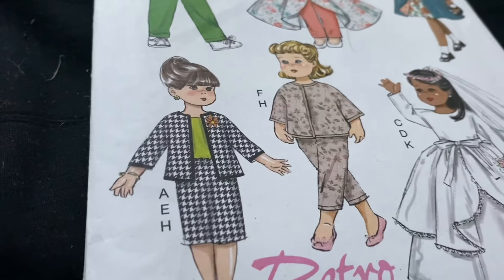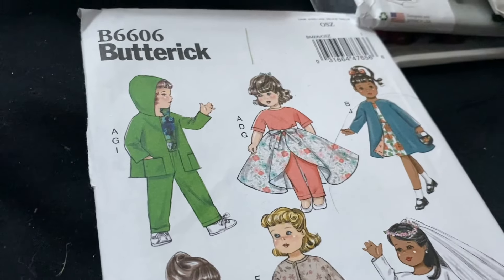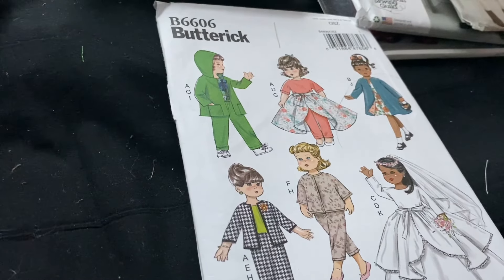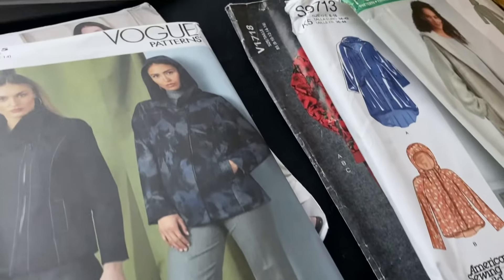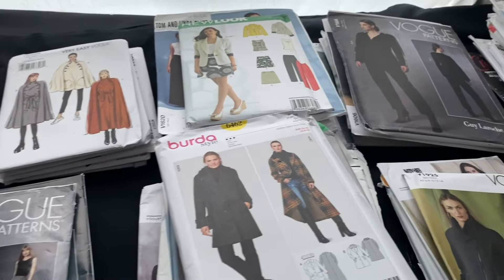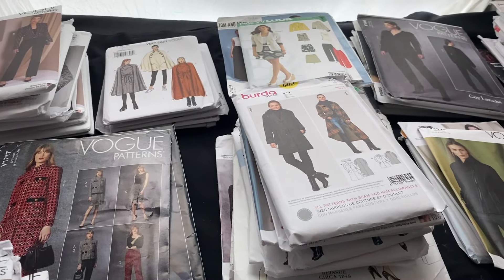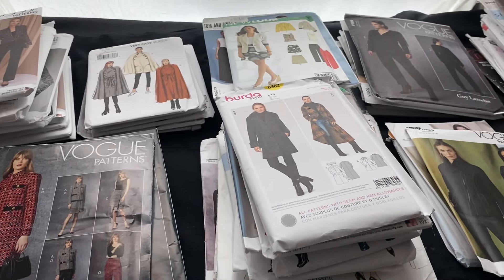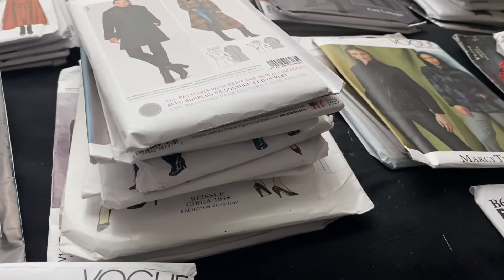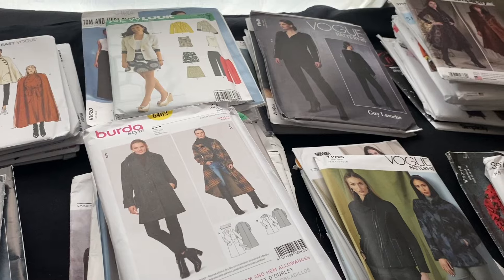I could group them by brand — do five Burda ones, do five Simplicity ones — but I think it's more useful to do blazer with collar, blazer without collar, Chanel style jackets, moto jackets, because I know some people are really loyal to certain brands. But I also think if you're looking for a motorbike jacket, you're looking for a motorbike jacket regardless of what brand, and if you find a better silhouette in another brand, I think you would still consider it.